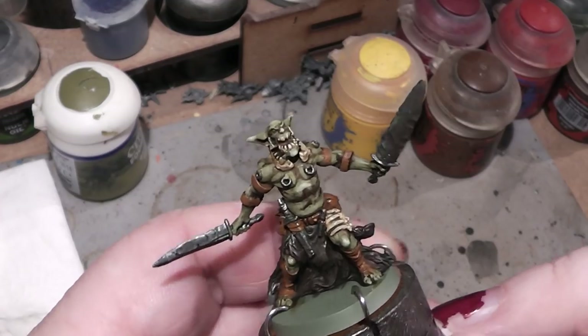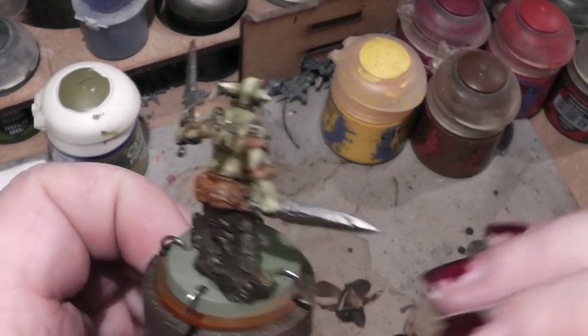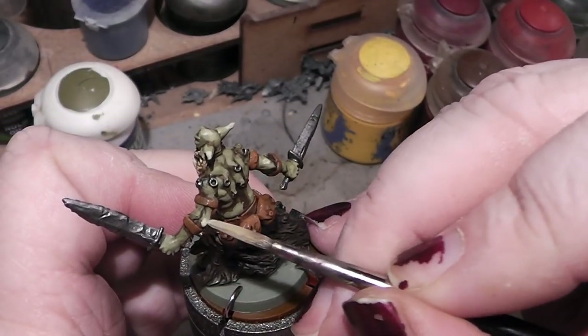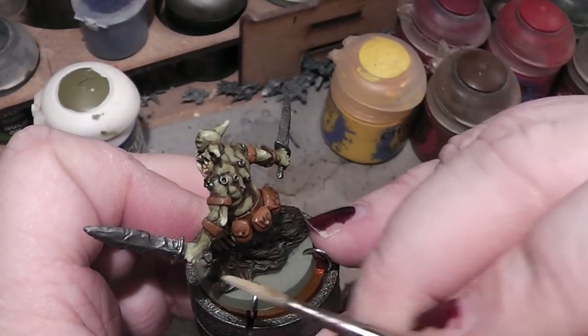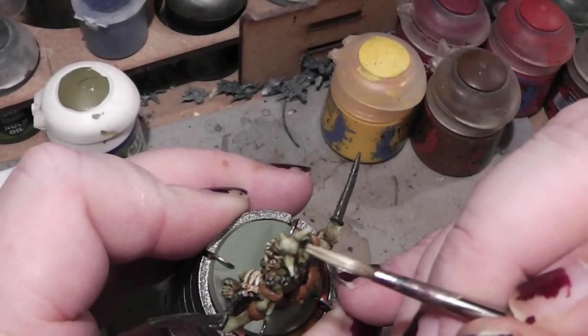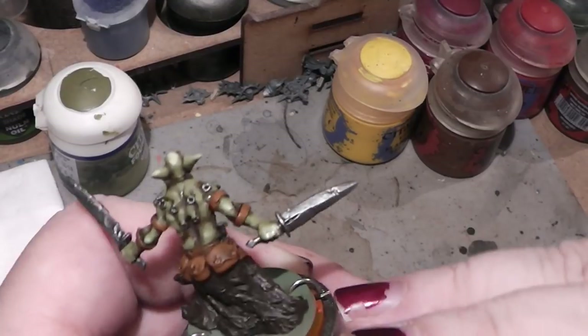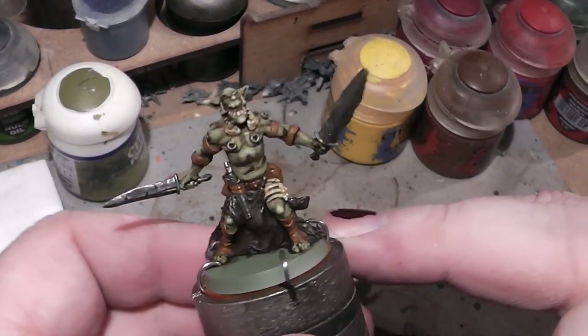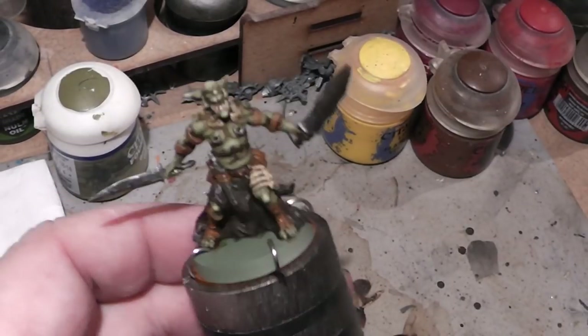I think that's it — okay, maybe here and there. Maybe the top of the head. Okay, that's the skin done.